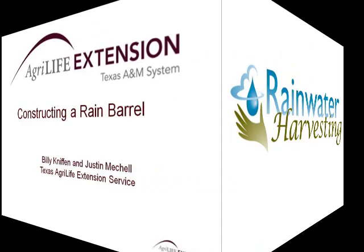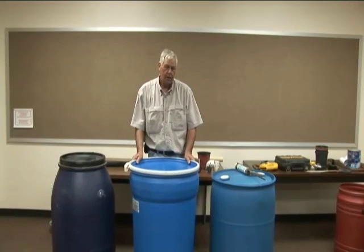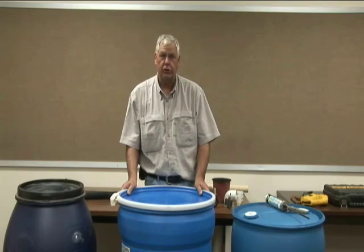This video is presented by the Texas AgriLife Extension Service. Water quantity as well as water quality is one of those things that we are all concerned with. As our population grows we are going to become more and more concerned with it. And so one of the things that has become very popular lately is the use of rain barrels.